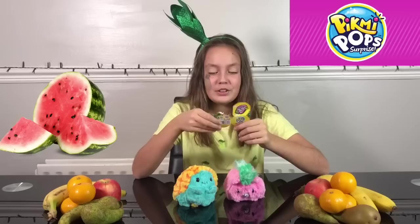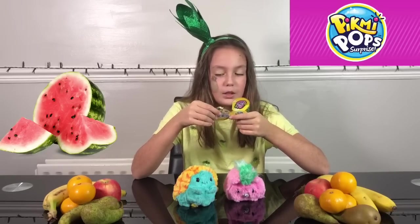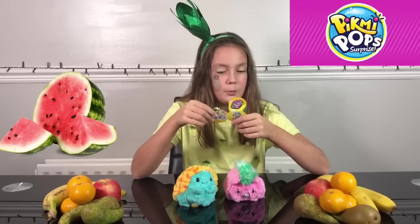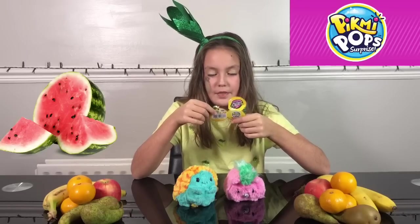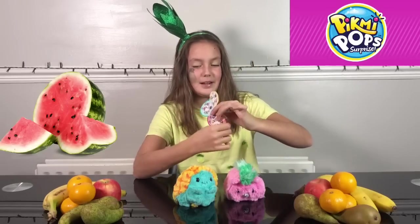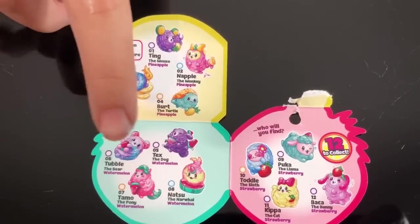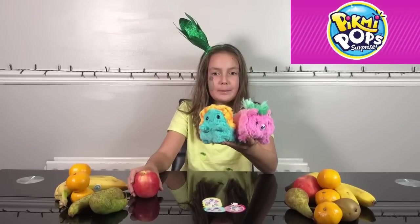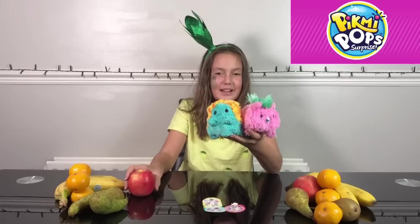There are also strawberry ones — you can get Puka the llama which is common, Toodle the sloth which is rare, Baka the bunny which is common, and Kibble the cat which is also common. Now I'm going to show the checklist: pineapples, watermelons, strawberries. I really like these Pikmi Pop Flips Fruity Fiesta series — they are super cute and they smell amazing!